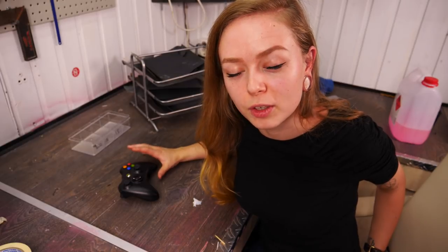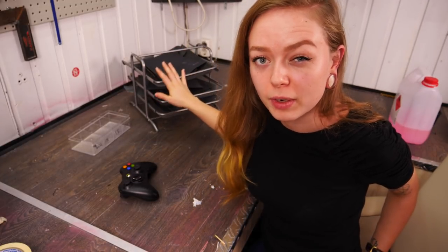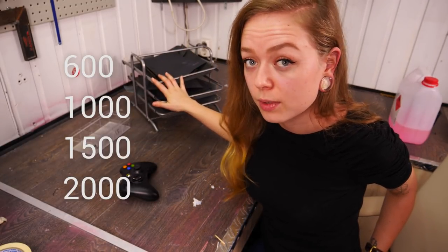The first and probably also the most tedious job is to take the controller part and sand down the whole surface. I'm using wet sandpaper grit 600 through 2000 to really get that properly smooth. Perfect.